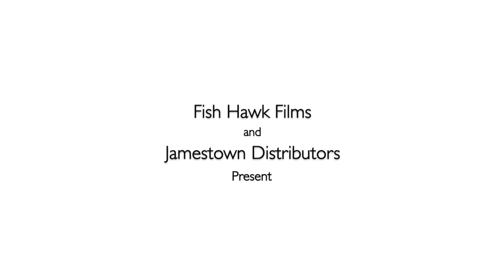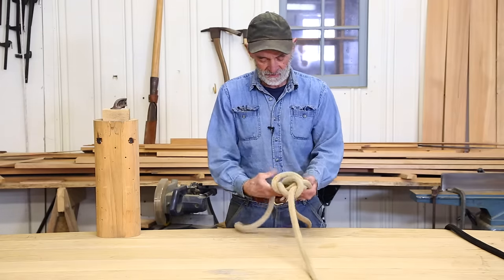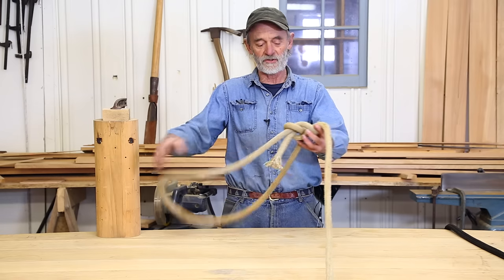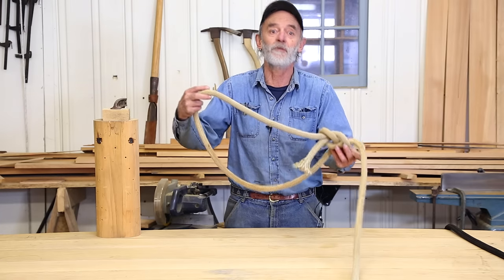I'm here today to demonstrate a little bit about what I've learned about tying a bowline. I'm going to tie a bowline right before your very eyes. This whole thing you see right here is a bowline — not just the part that binds it together, but the loop itself. A bowline is a loop in the end of the standing part of a line.